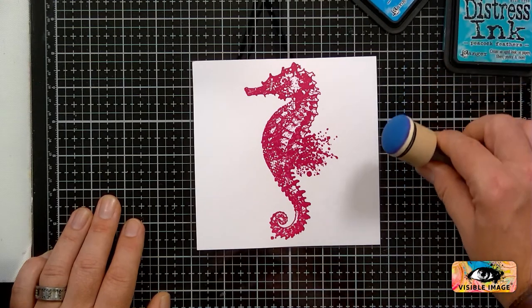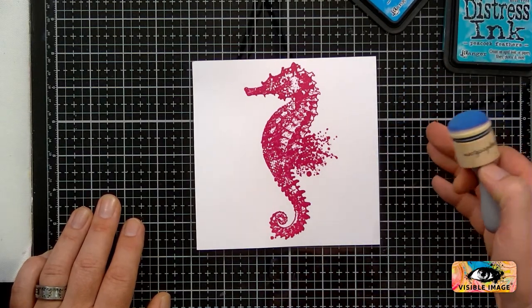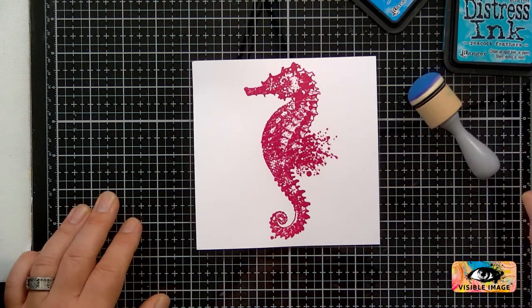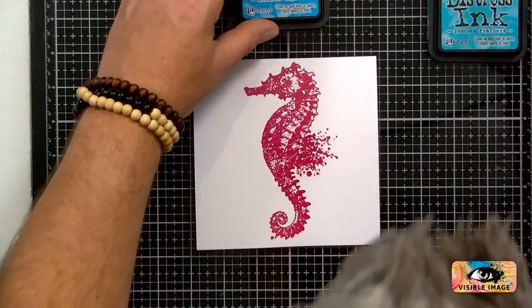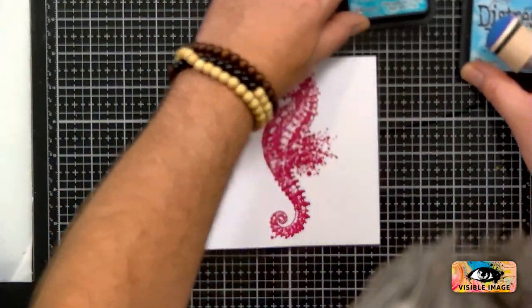I haven't pre-planned this — well, I have pre-planned it, I just haven't tried it. So we're just kind of winging it as we go with the colours. I'm thinking we'll be using Broken China first.